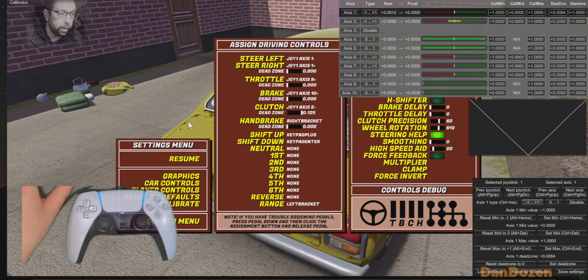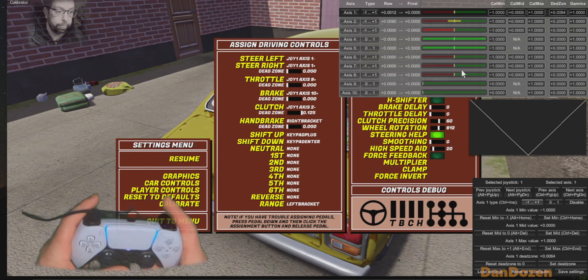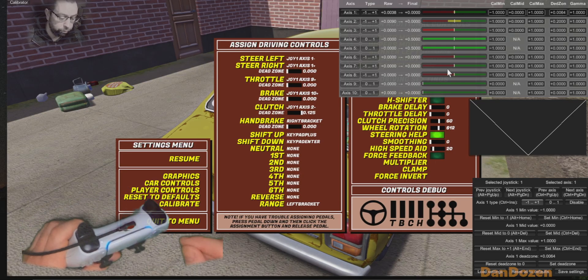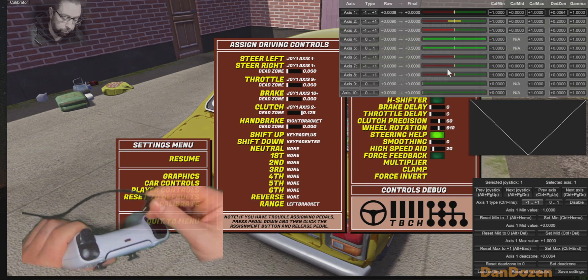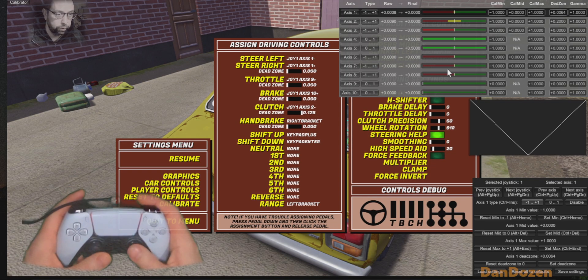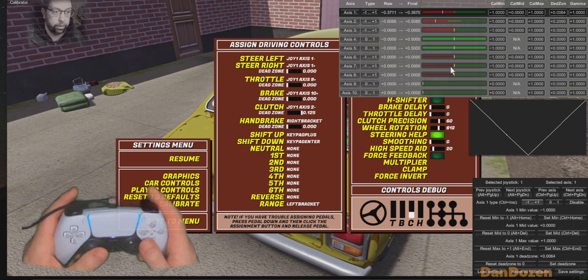I've got my game resolution set low, so this looks nice and big for you on the video right now. I'm pushing my controller and things are responding. If it doesn't, it's just a case of unplugging your controller, plugging it back in, waiting a few seconds, and it'll work like a charm.